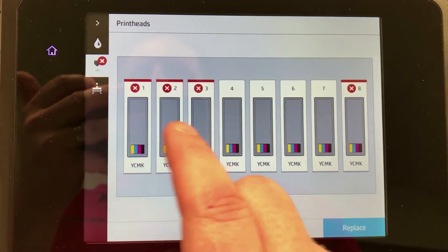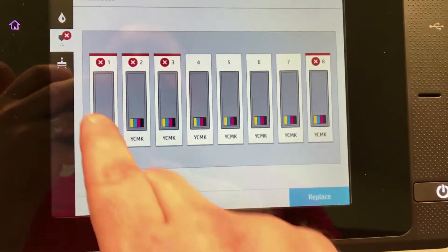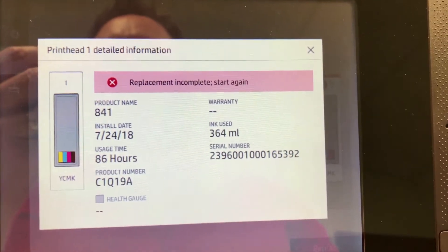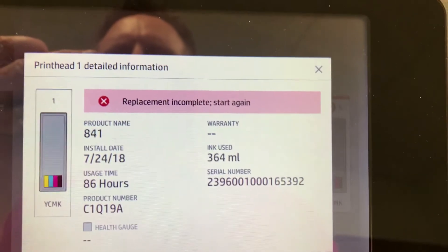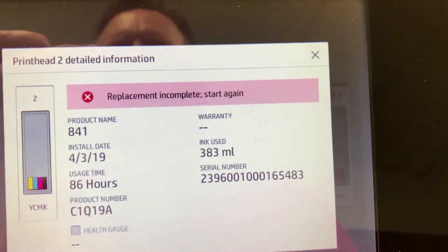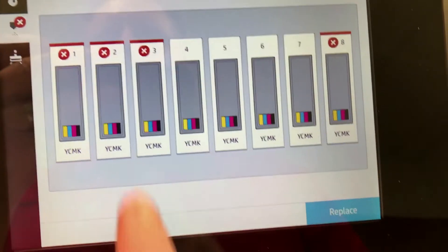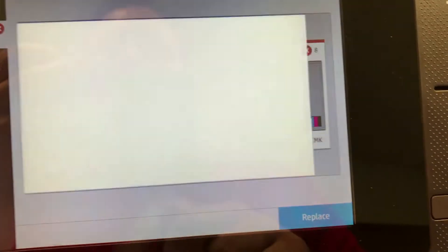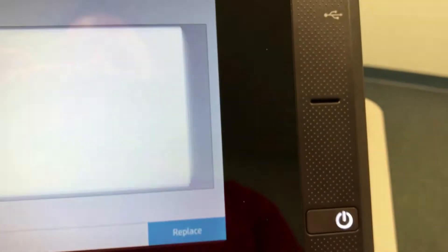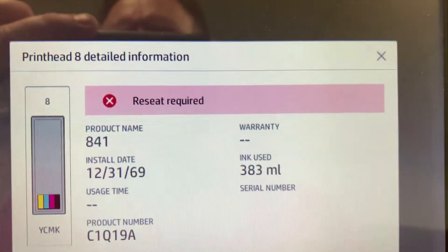You can open up each one of the heads to find which head is giving you trouble. If we go into head 1, it's not actually an error — it's just saying that the head was not able to complete the replacement. The rest of these are just replacement errors. The bad head was originally in position 2 and I moved it to 8. Number 3 is the same thing — replacement incomplete. But if we go to head number 8, it says reseat required. That is a sign that the head is bad.